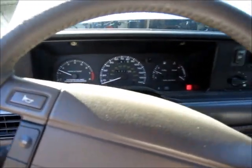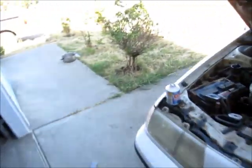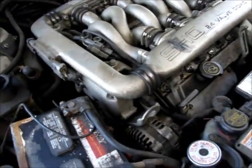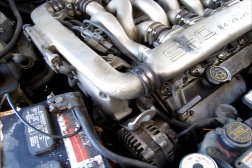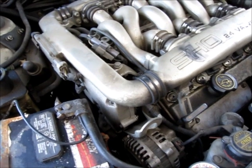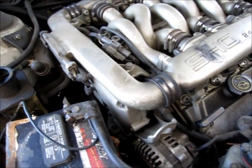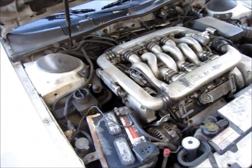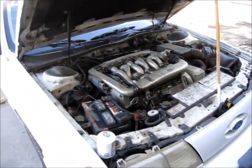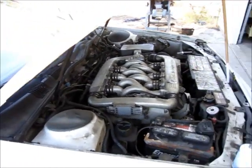I've started the car and turned on the AC because I want you to hear what the compressor sounds like when it's going on and off. If you listen, you can hear a periodic click — that's the compressor turning on and off. And it should cycle for longer than that if it has an adequate amount of refrigerant in the system, but because this one's low, it's not working correctly.